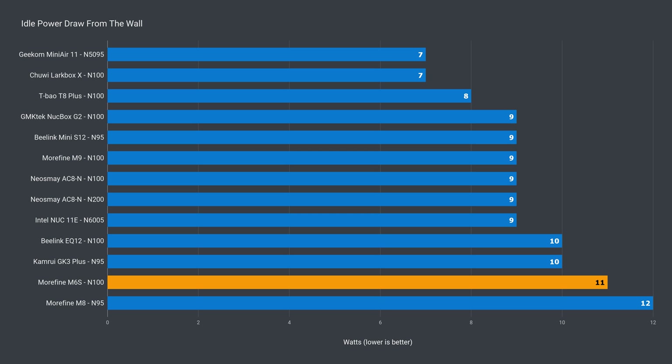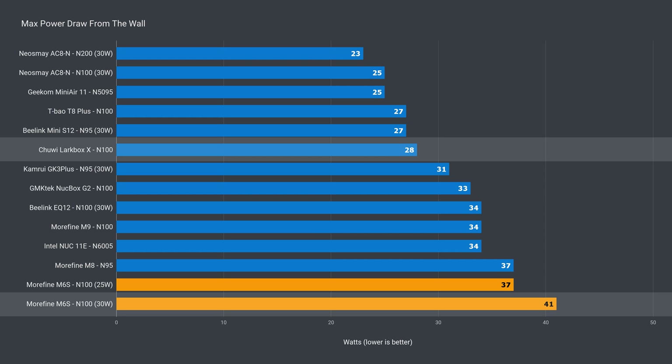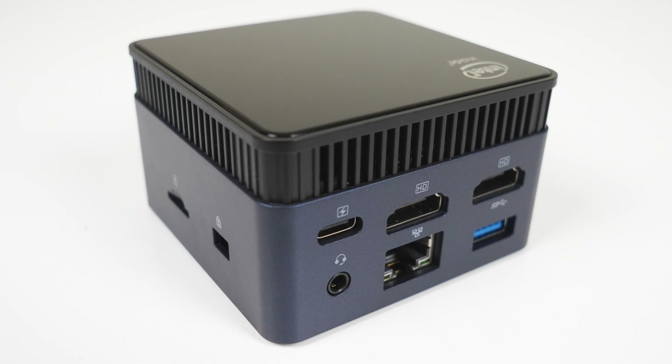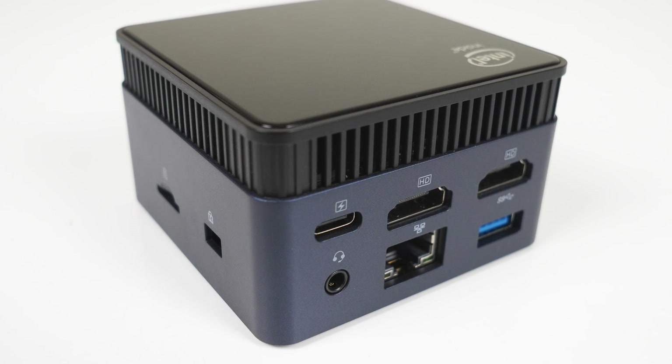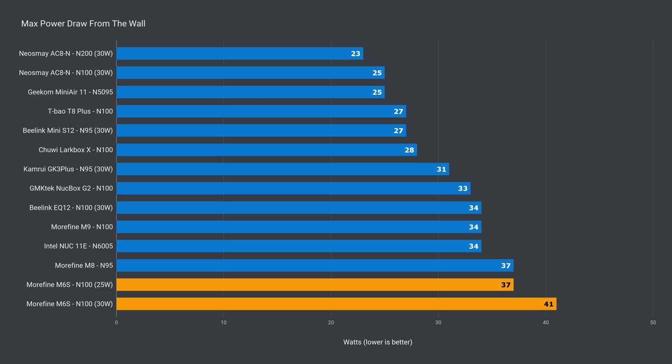The Morphine M6s uses more power than the other Intel N100 minis — 11 watts idle, and a 41-watt peak measurement for the increased power limit, which is quite a large increase over the Chewy Larkbox X, which had similar performance. My assumption is the higher power draw is because of the USB port used to power the system, which isn't as efficient as the 19-volt barrel jacks used by other minis, so more is lost in the conversion process. Whatever the reason, it uses more power.